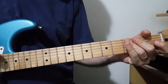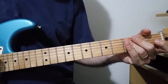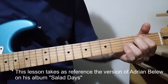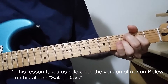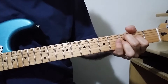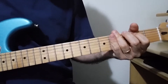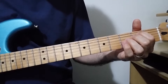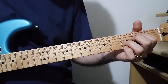Let me start with the intro that has the same chord sequence as the chorus. It starts with E minor and we have to put on all of these chords the Bb alternating with the G open.